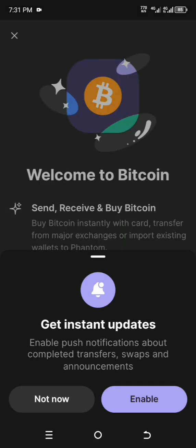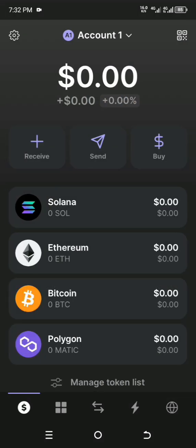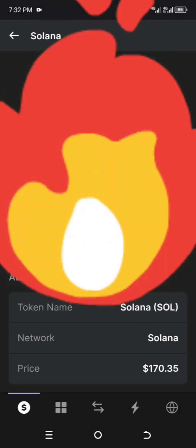I'll be using my PIN to authenticate. You can choose to get instant updates or not — I'll enable it and allow all the permissions it needs. Now this is the Solana wallet that you will be connecting with your TapSwap app.